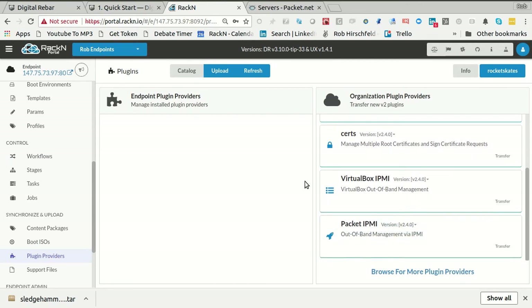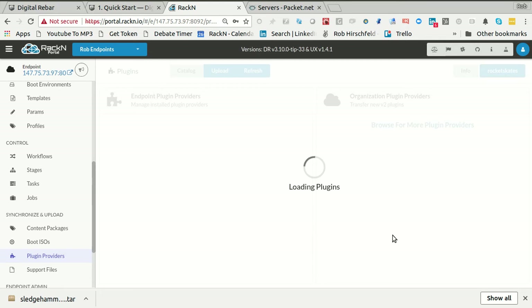I'm going to take the Packet IPMI plugin. If you don't see this on the list, I believe it's one of the defaults, but you might have to go to the catalog and pick it. You'll be able to transfer it from there. I need this in Packet — you don't have to, but it's super handy to have the Packet out-of-band management plugin. While we're here, I also need to have the certs plugin. You can also click Upload if you have the binaries, or use DRPCLI plugins upload to upload them that way too.